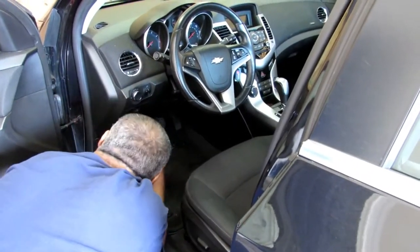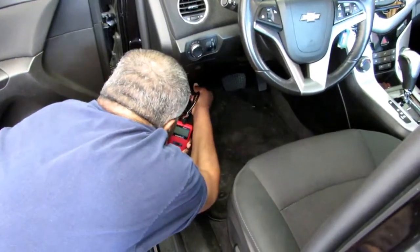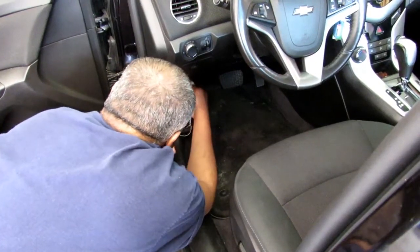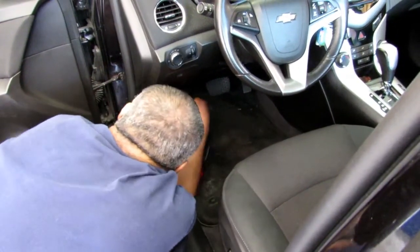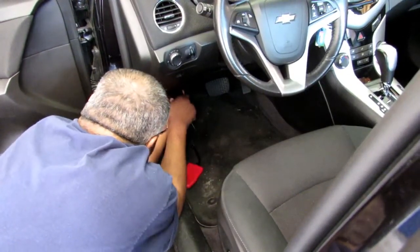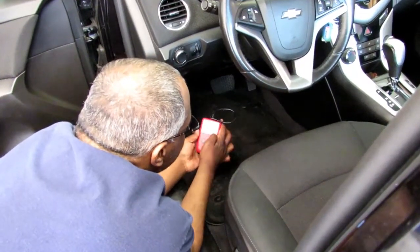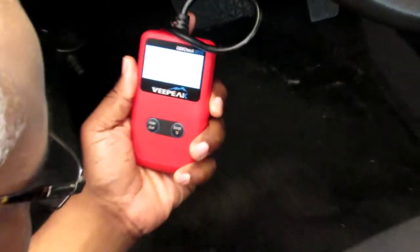Had to put my glasses on so I could see it. Flip it up. It may not look like it's gonna go in, but it's simple — you just gotta get it to stay in there. And as you can see, it's up and going.